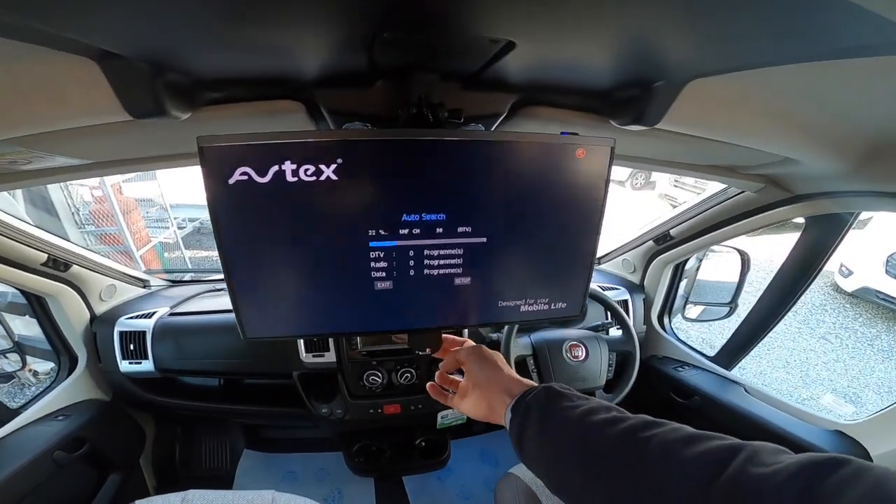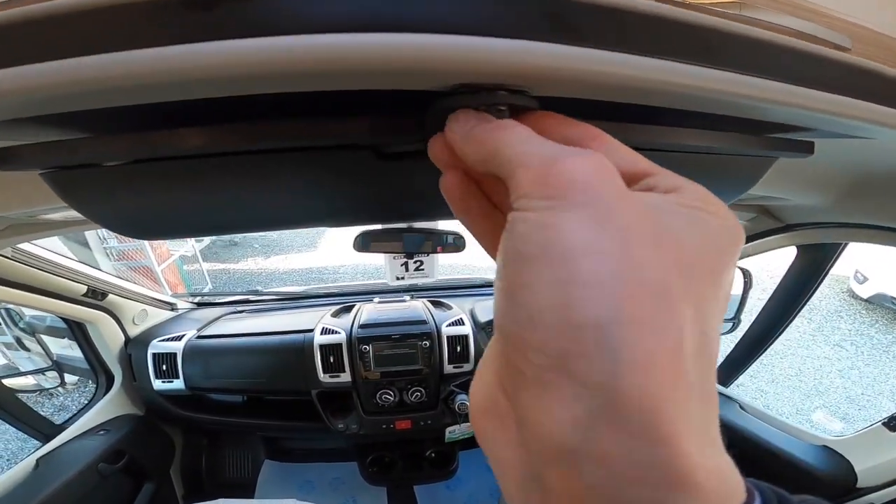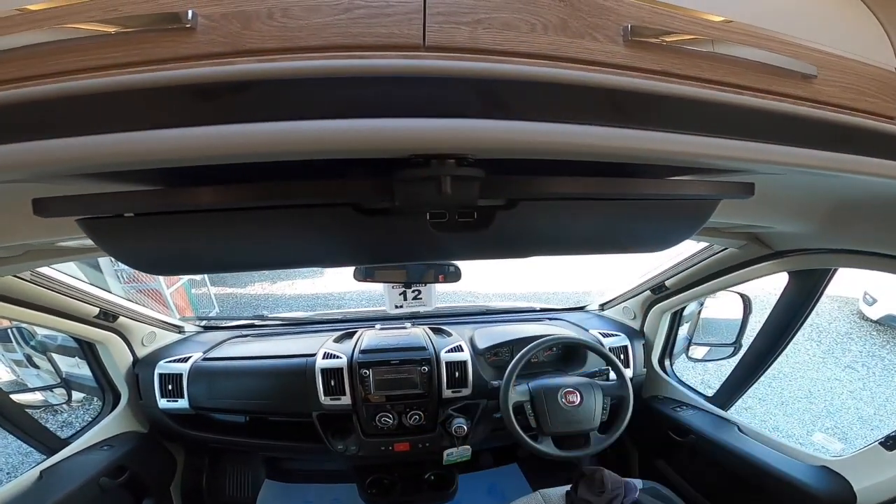Then you just fold that up and turn the turnbuckle there to secure it.